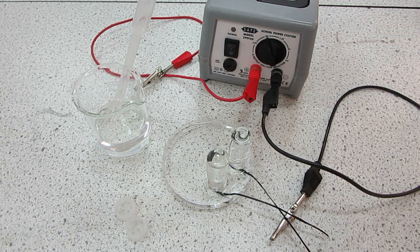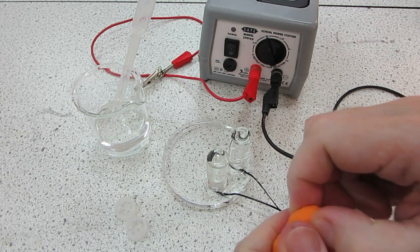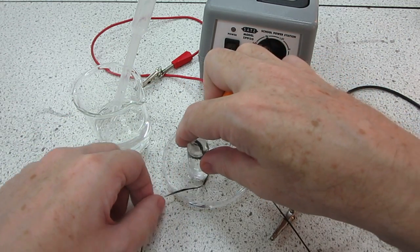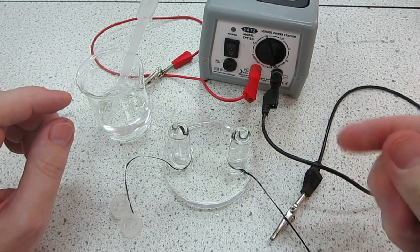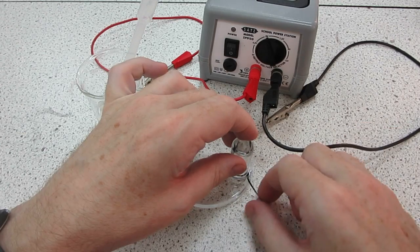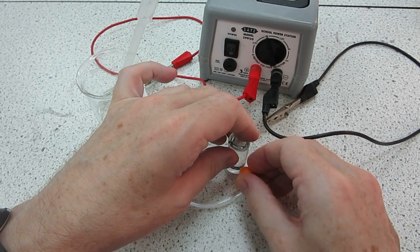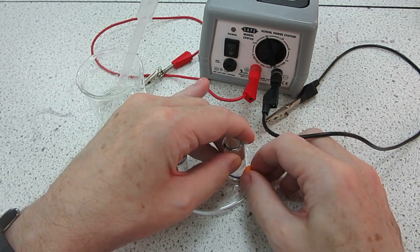The next thing we need to do is to just raise the electrolysis tubes a little bit and trap the electrodes in place. So we'll use a little bit of modelling clay, and we're going to go for one either side. A little more modelling clay — what we'll do is trap the carbon in place there on the side of the petri dish, and at the same time raise up the tube slightly and squash it against the clay.